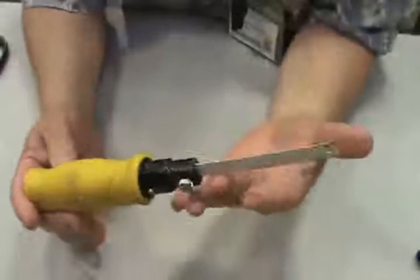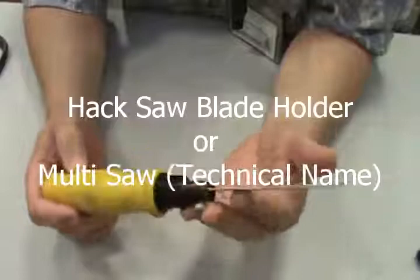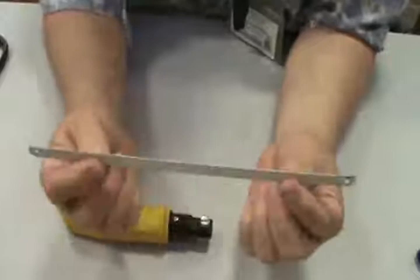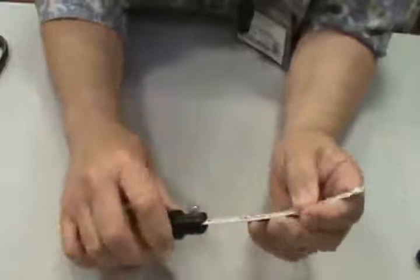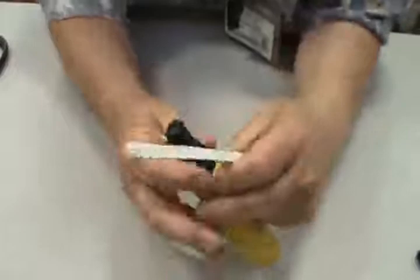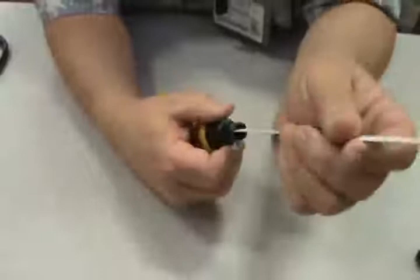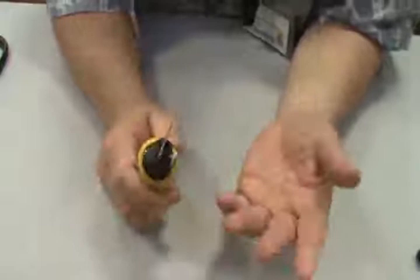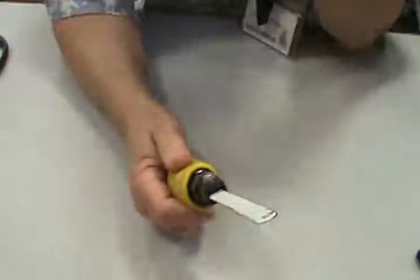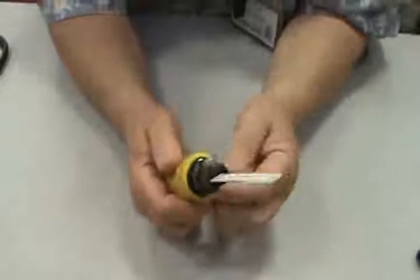Finally, most of us have one of these lying around the house. All this is is a blade holder. One of the things that happens with hacksaw blades is that a lot of times they'll break — they're very brittle, not made to bend. So this device was invented so that you could put your hacksaw blade in for a convenient holder for small projects — maybe you need to do the inside of a piece of trim or cut a small pipe. It works really well on plexiglass.